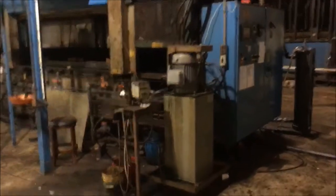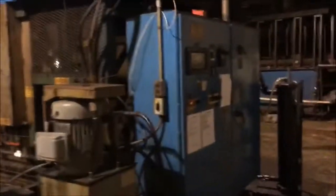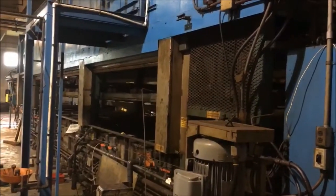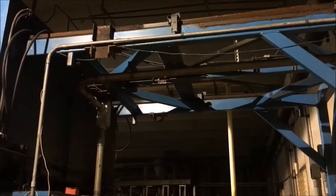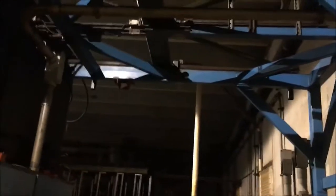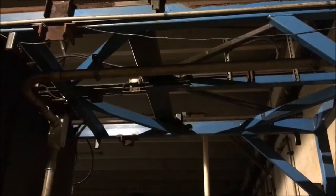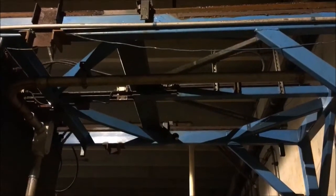Here we are down on the end. As you can see, the hydraulic unit — the machine is hydraulically driven. The hydraulic ram on the top here is going to cycle the machine forward to push the rack directly up into the oven.